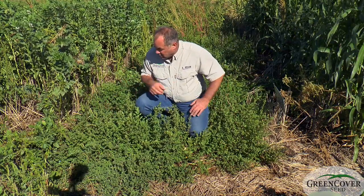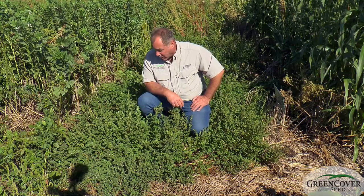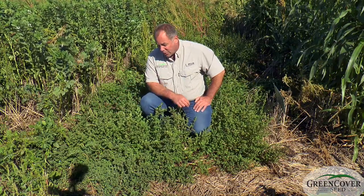This doesn't look like a lot here of biomass, but this is probably close to two tons an acre of biomass. It's got a very high dry matter content.